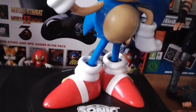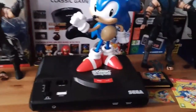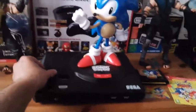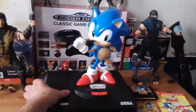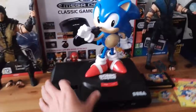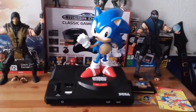And here is the 12-inch Sonic statue. It doesn't just look amazing — listen to this, are you ready? Fantastic. The best part of the Collector's Edition in my opinion.